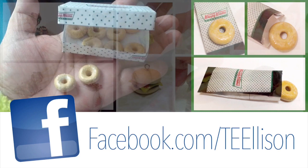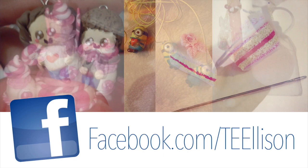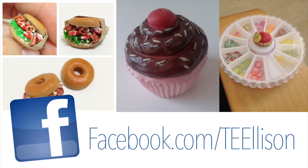Thanks to everybody from Facebook for sending me your pictures — they're so adorable. Bye bye!